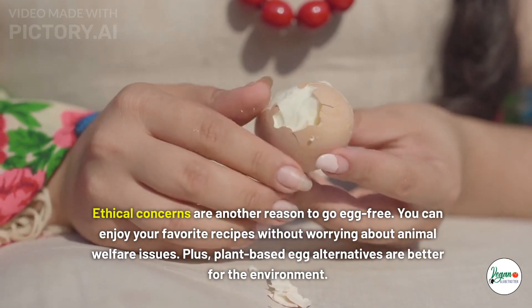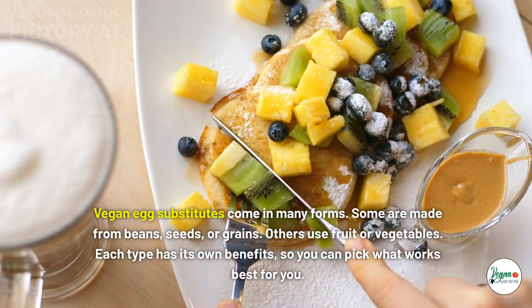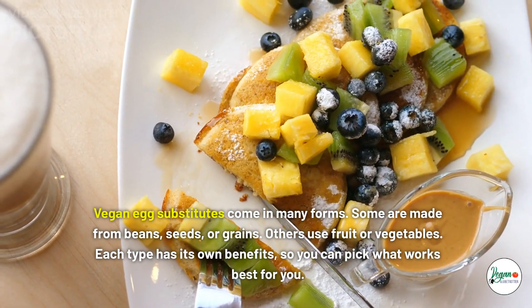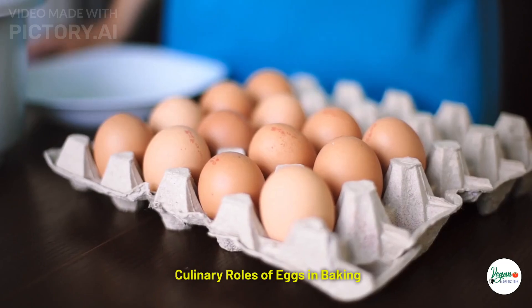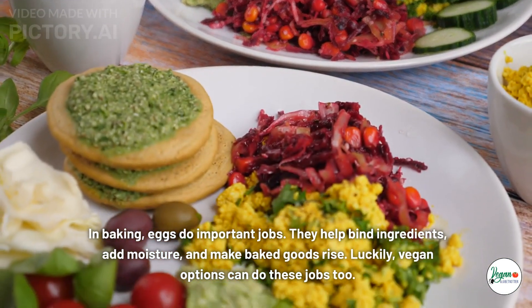Ethical concerns are another reason to go egg-free. You can enjoy your favorite recipes without worrying about animal welfare issues. Plus, plant-based egg alternatives are better for the environment. Vegan egg substitutes come in many forms — some are made from beans, seeds, or grains; others use fruit or vegetables. Each type has its own benefits, so you can pick what works best for you.